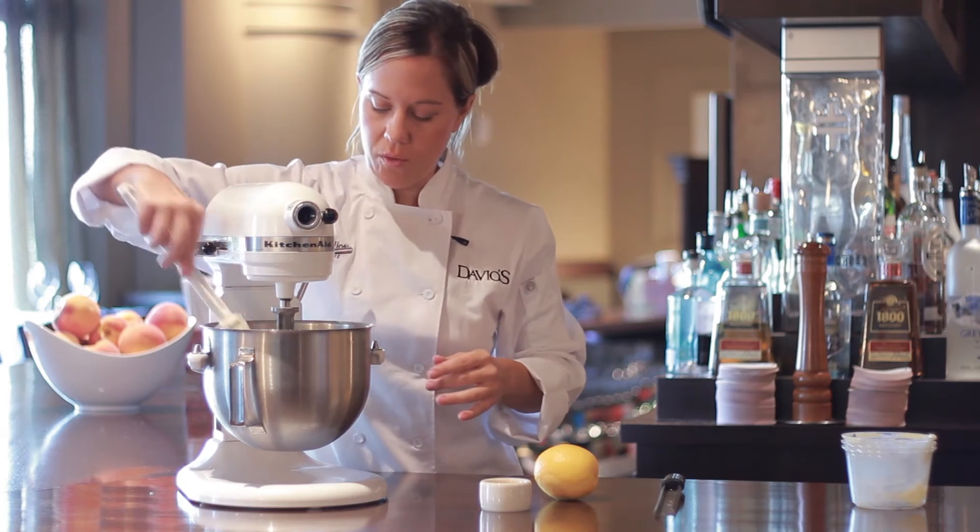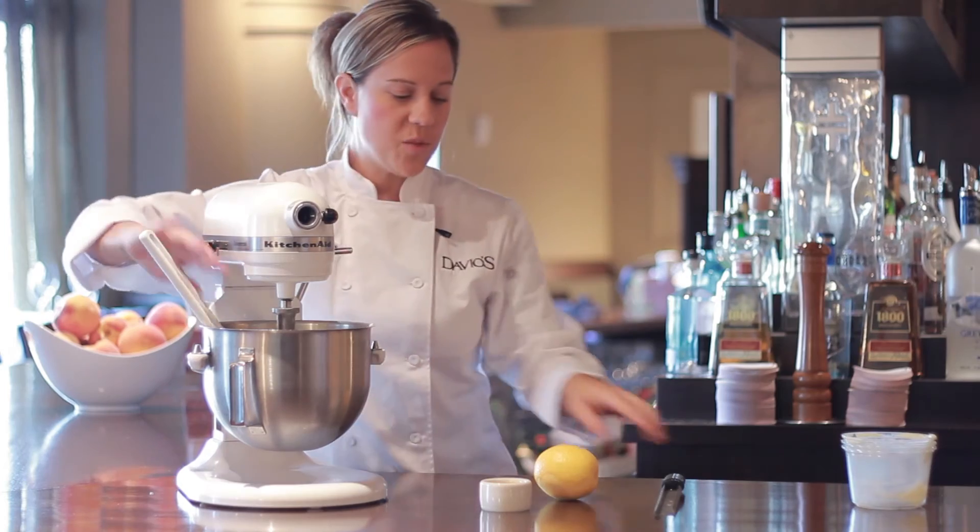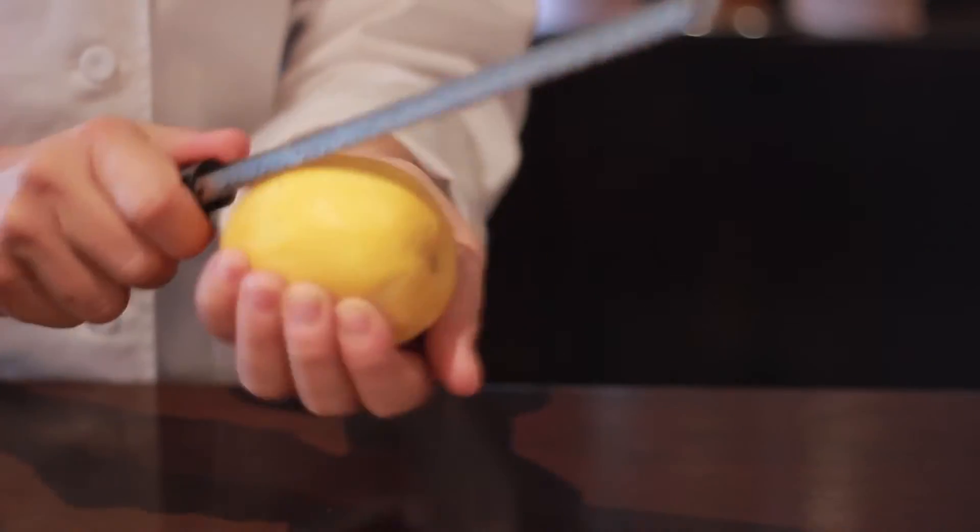Stop and make sure that you scrape the bowl and all the ingredients are incorporated. At this point, I like to stop and zest your orange.